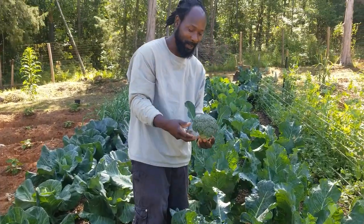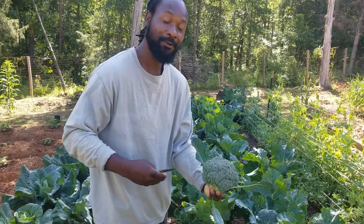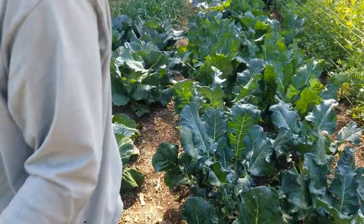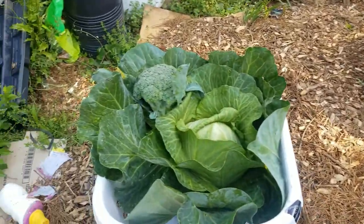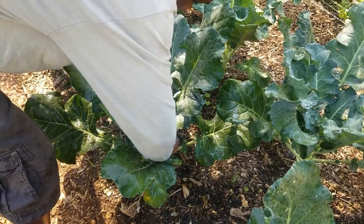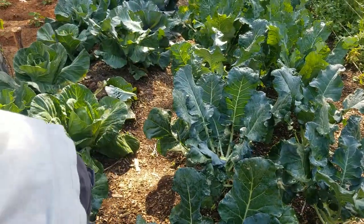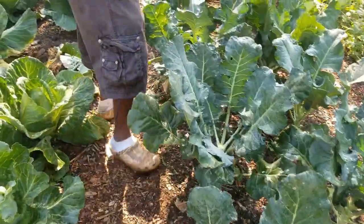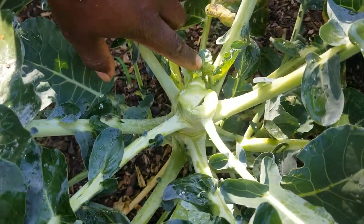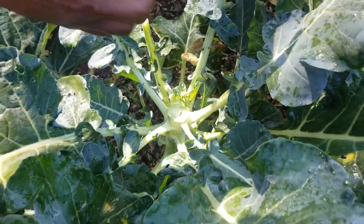We are back here harvesting our broccoli, and as you can see they are looking real nice. I'm going to show you in just a moment one of the things we're going to do with our broccoli so we can have an abundance of harvest. I'll go ahead and cut another one here. Now I want to bring you down here because this is a real good example — if you look right here, that is a baby broccoli, another broccoli coming up off of this same plant.